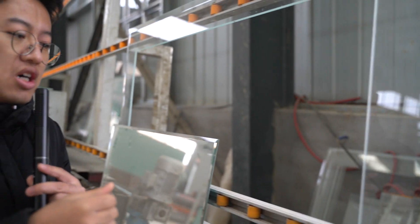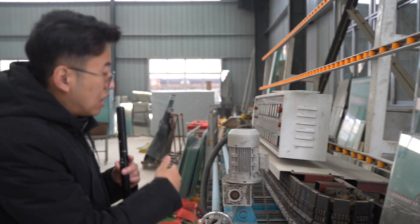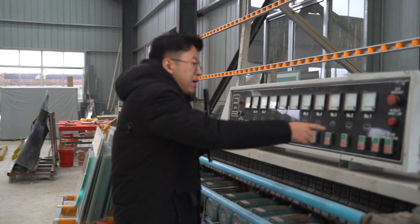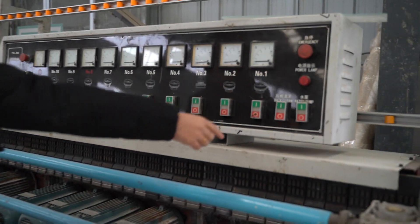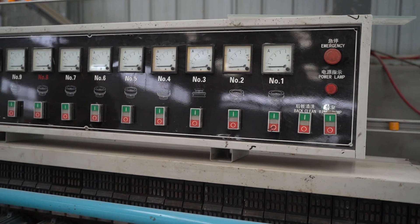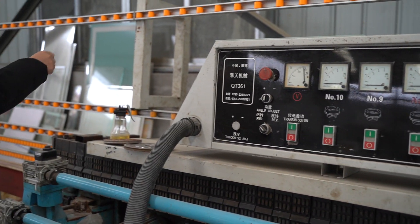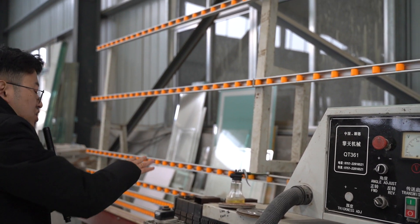Different customers control the different types, just like this. This machine works this way — you can see the machine has the tank, the water pumps, and then the output. The output is our materials and our glass. That is how this machine works. Thank you guys.